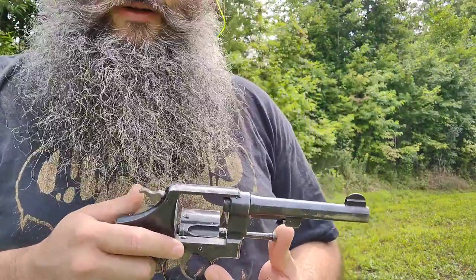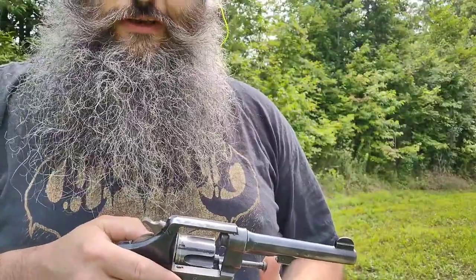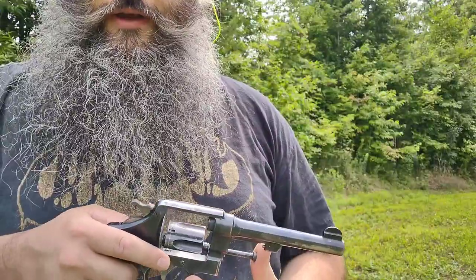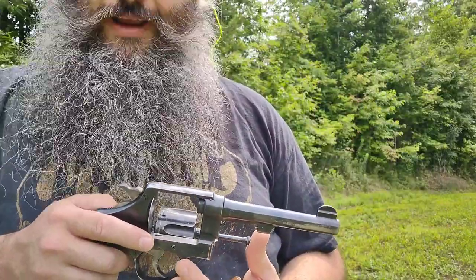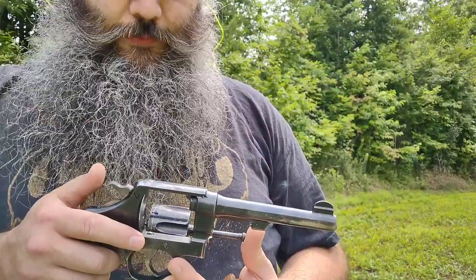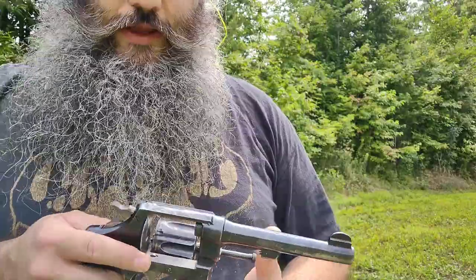So first impression is in single action pulling back the hammer — the hammer is a little stiff, but we're comparing that to modern guns or cowboy action guns that are meant to be thumbed fast. Comparatively this is pretty stiff, but again you're talking about an M1917 firearm. I'll probably load up another cylinder and try it double action and see how that goes.